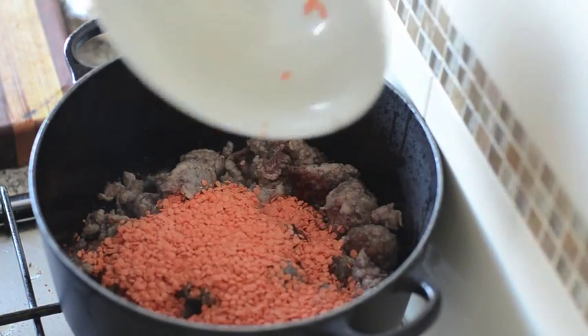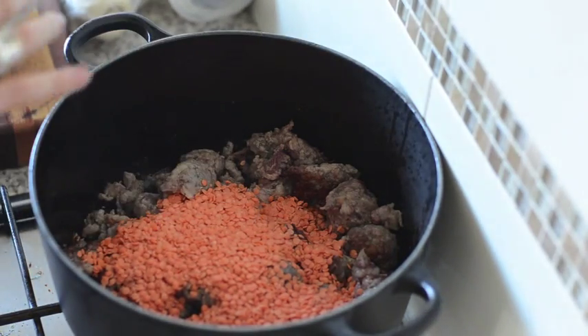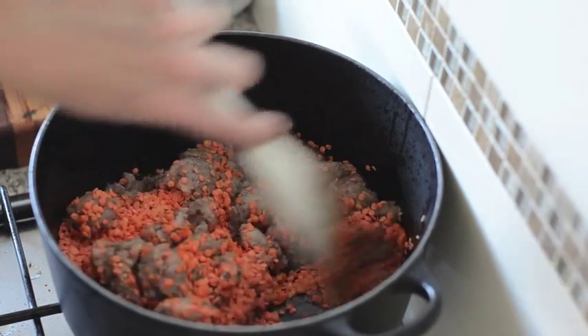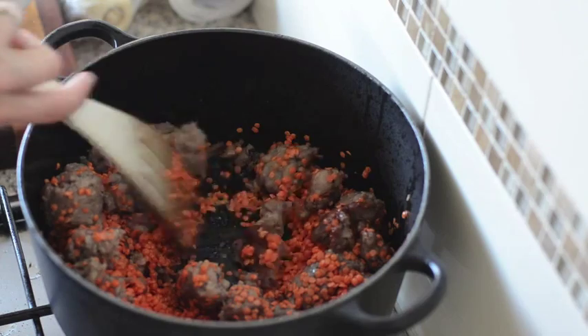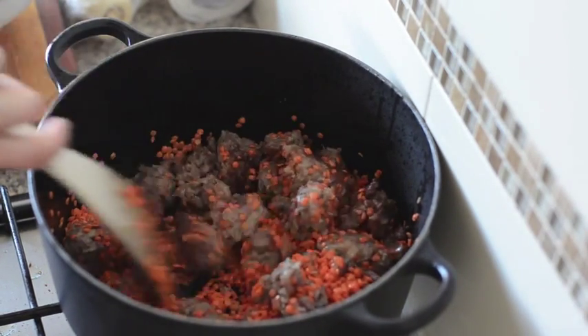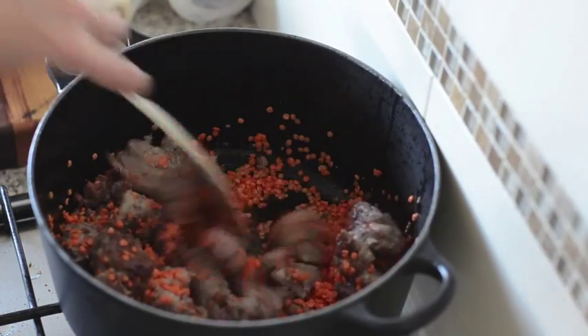When the sausages are starting to brown — you don't need to cook them all the way through — after about three or four minutes, we'll get our lentils in and just give them a stir to toast them a little bit in the lovely oil. That's 200 grams of red lentils, or seven ounces.